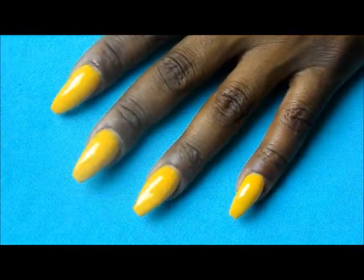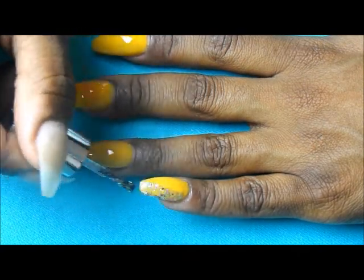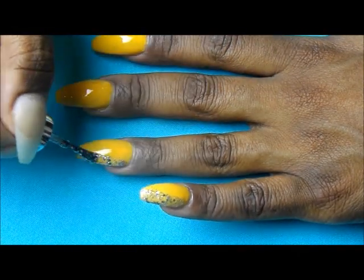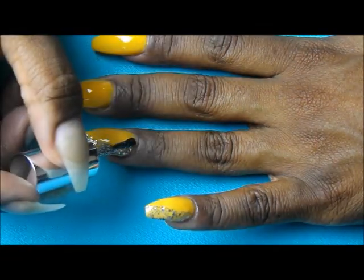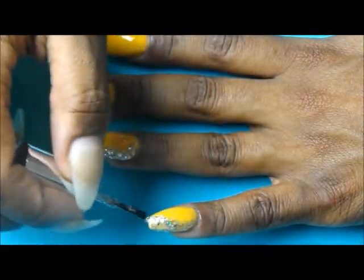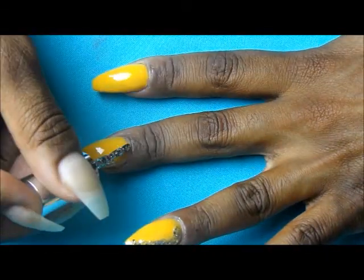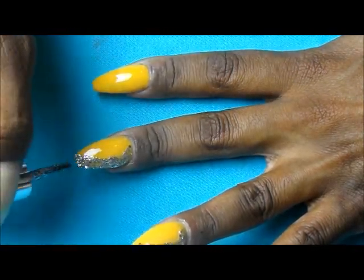Following that I'm going to take Pure Ice's Dazzle Me and I'm going to take this and paint it on one side of the nail in a curved shape, and I'm going to make sure that I go over the full tip of the nail, but the rest of the nail stays in a curved shape.